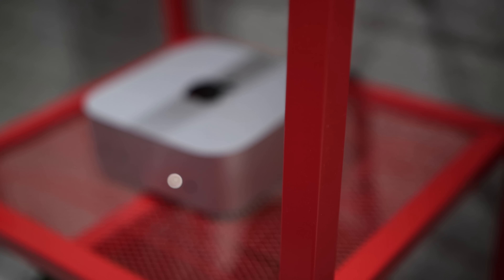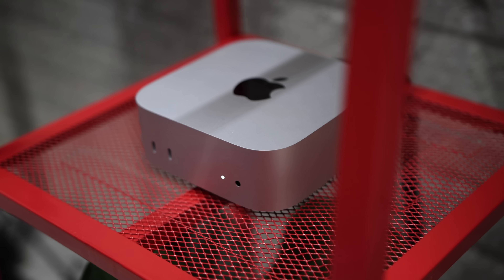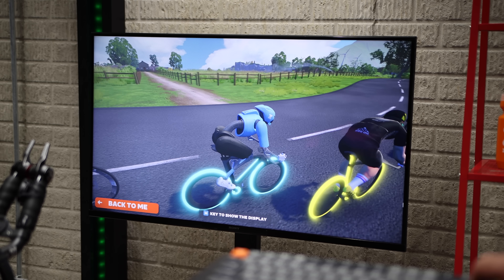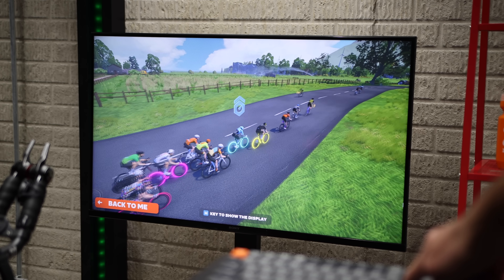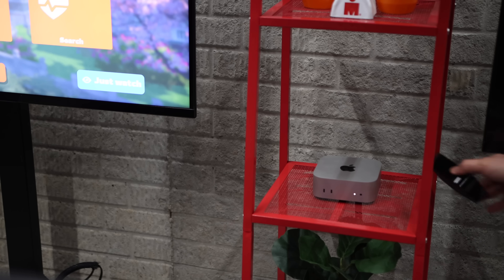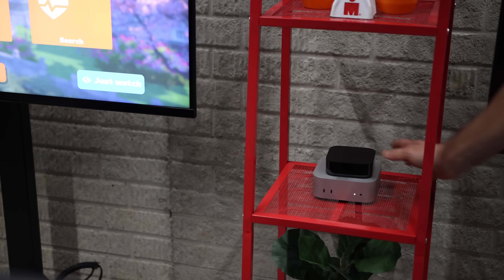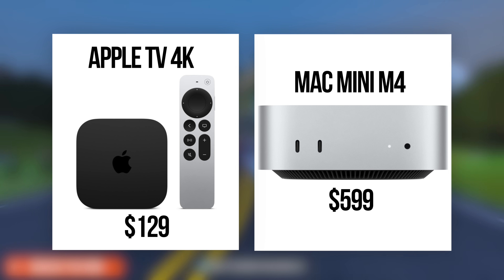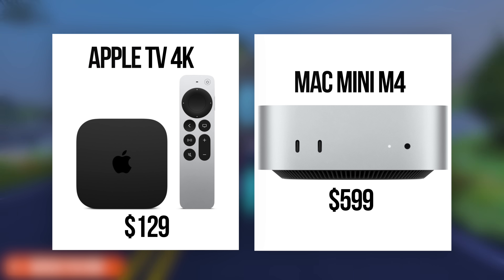But now let's talk about the new Mac Mini with the M4 processor. It is the most affordable Mac in their lineup and it starts at $599 US dollars. Apple has packed a lot of power into this small, tiny device — it is the most powerful mini PC at this price level on the market, and it runs Zwift like an absolute dream. So between these two devices, you've got a choice between a $130 Apple TV or a $599 Mac Mini, and both can run Zwift but they come with some stark differences. So let's break it down.